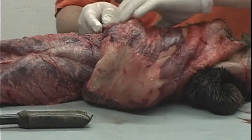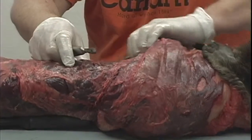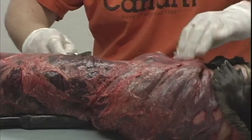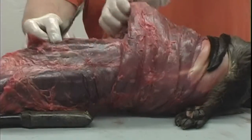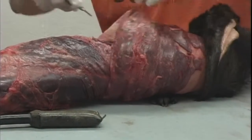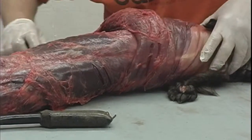Putrid smells. But growing up around it so long, it wouldn't bother me at all in surgery. I guess having my hands in guts is what I need there.